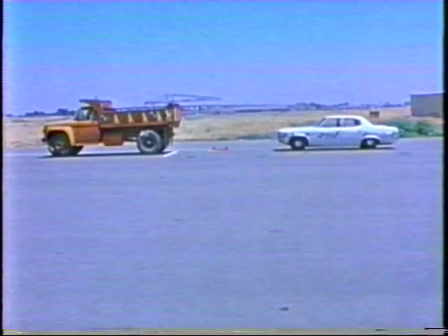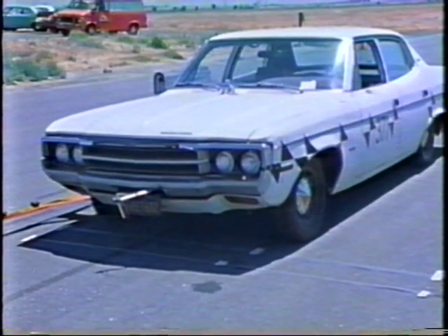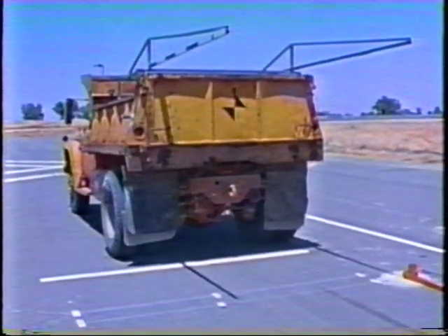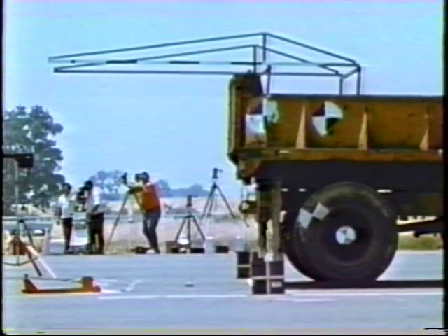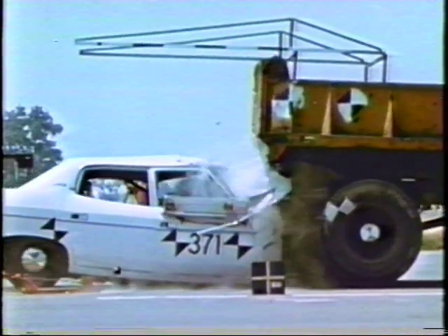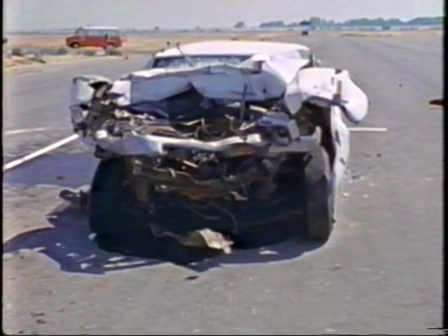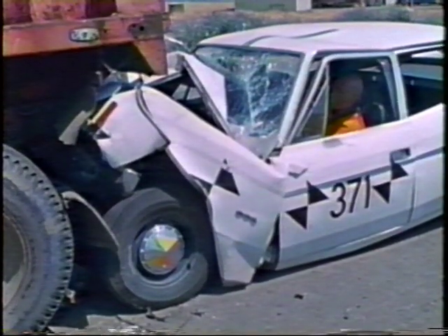Our initial test, number 371, was conducted with a car weighing 4,480 pounds. The truck used for this test weighed about 12,000 pounds. In this test, all truck wheels were braked. No attenuator was used in test 371. The car struck the truck at the intended speed and angle. As this slow-motion shot illustrates, the car was severely damaged as it hooked onto the truck and propelled both vehicles ahead 10 feet 4 inches. The front of the car was crushed back an average of 26.5 inches, and the vehicle could not have been driven or rolled away from the crash site.